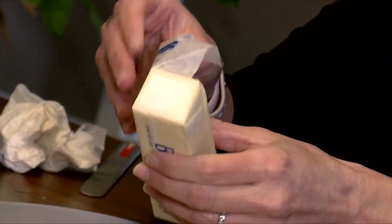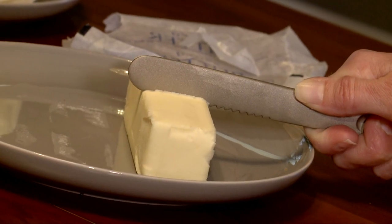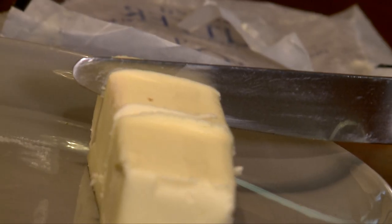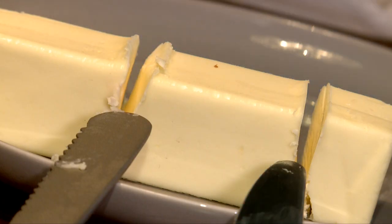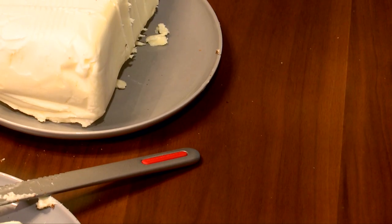Test number two: I unwrapped a stick of butter and first tried to cut through with the Spread That knife, then with a regular butter knife. It was pretty even between the two.